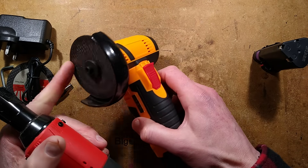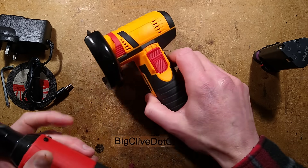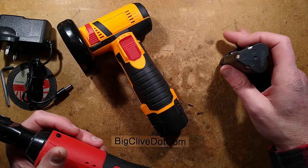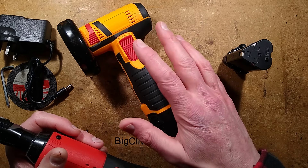I ran it for a while — maybe it just needed loosened up, although it wasn't that tight. It just felt freewheeling. And I charged these batteries up to full whack, right up to the maximum voltage, and it kind of solved the problem — until it's warmed up, and then it does it again. That must be why it was cheap.